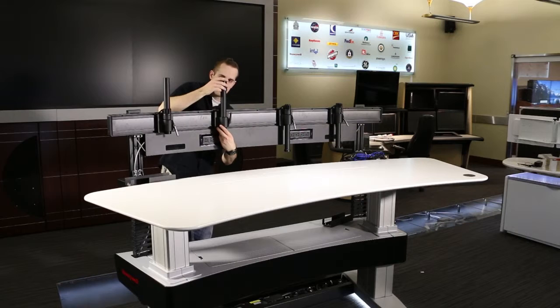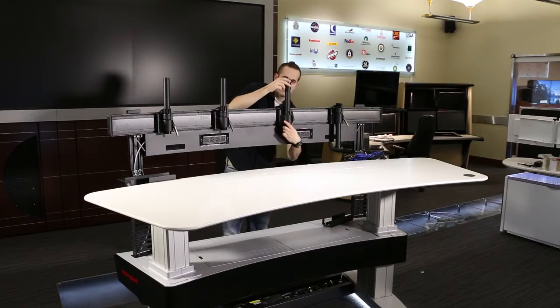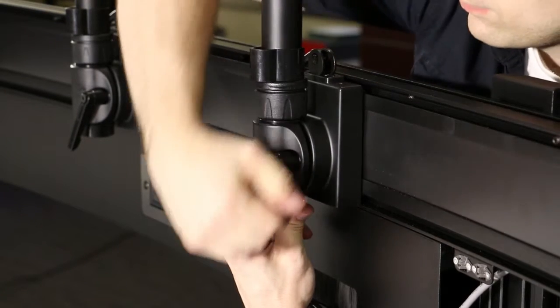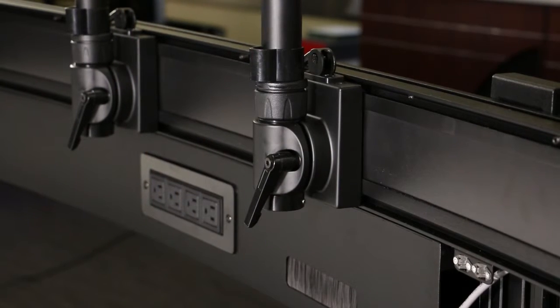Extend the height of the monitor mount poles. Turn the lever on the slide mount counter-clockwise and then extend the height of the monitor mount pole. Push down any plastic sleeves to the bottom of the monitor mount pole. Then turn the lever on the slide mount clockwise to lock the monitor mount pole in position.